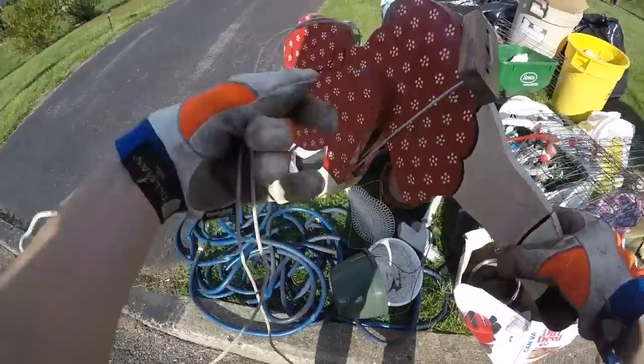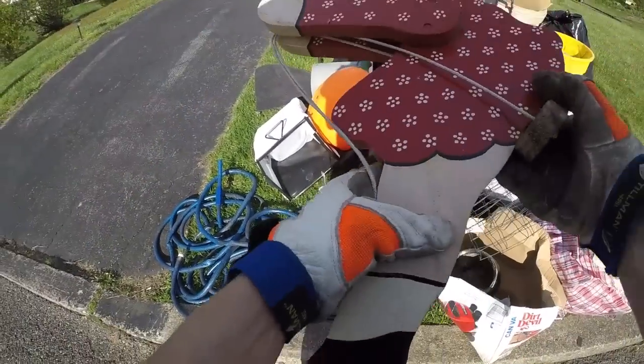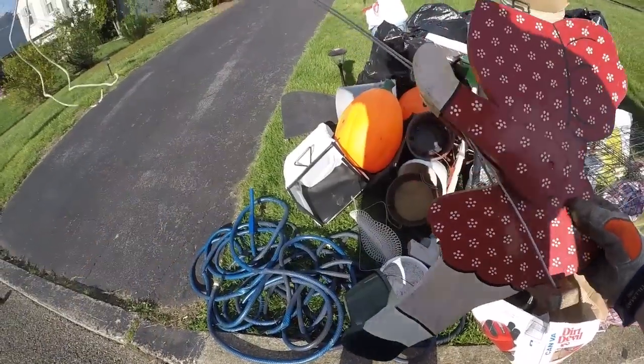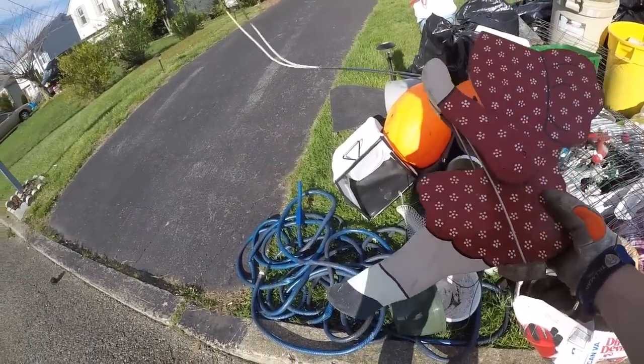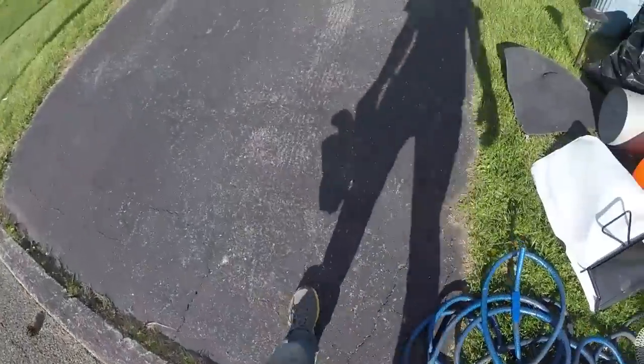I don't know what the heck this thing is. Her arms are going... oh, she sits down. Oh, it hangs from a tree — hangs from a tree. Who knows. Let's see what the neighbors have.